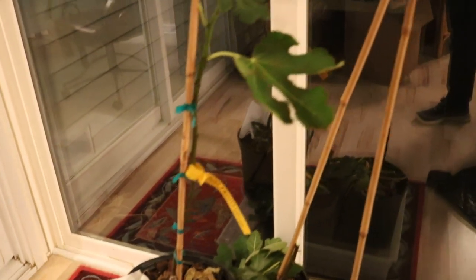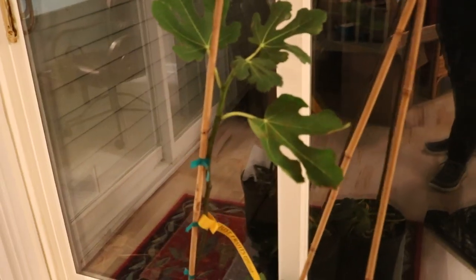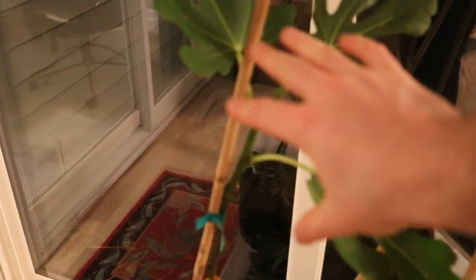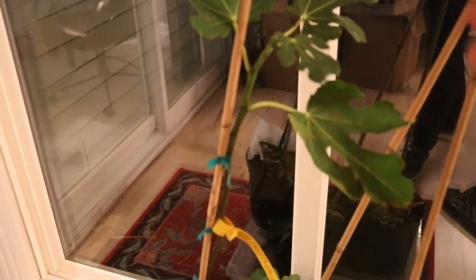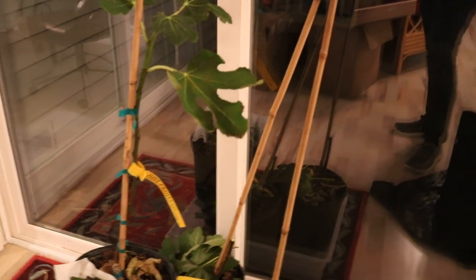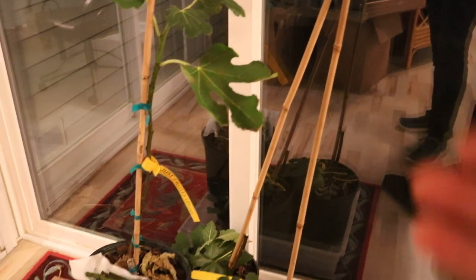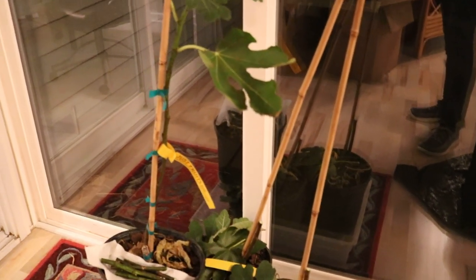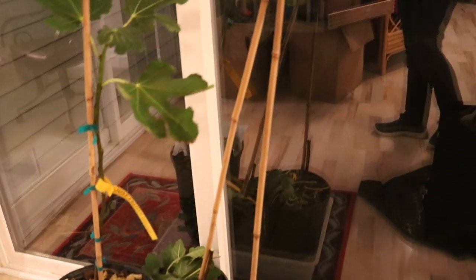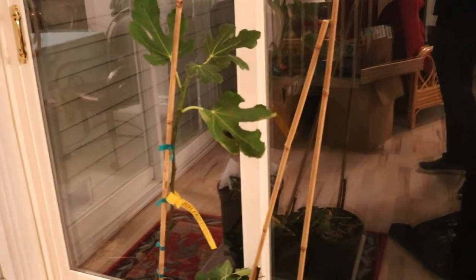Wish me some luck, and I wish you guys some luck as well if you're going to do this at home. I know there's somebody who actually messaged me about getting a tree from Just Fruits and Exotics just like I have — I think it was Tristan. So Tristan, if you're watching, this is the end result of what I'm doing with my trees from Just Fruits and Exotics. They're going to go to sleep and we're going to have all kinds of fruit this spring. Anyway guys, thank you so much for watching and I'll catch you in tomorrow's video. Take care.